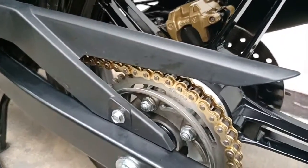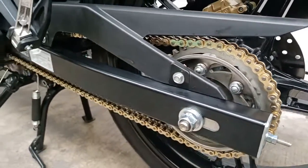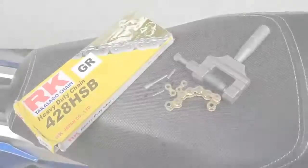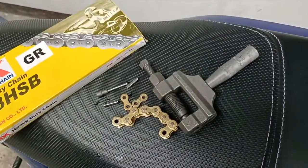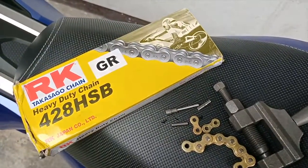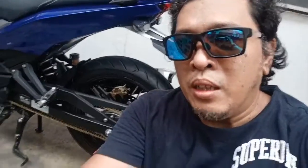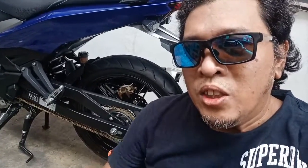Now it matches the gold brake calipers. By the way, you need a chain cutter to remove the excess links. That's how I upgraded my top chain to Arcade Gold Laser Chain. Cheers!